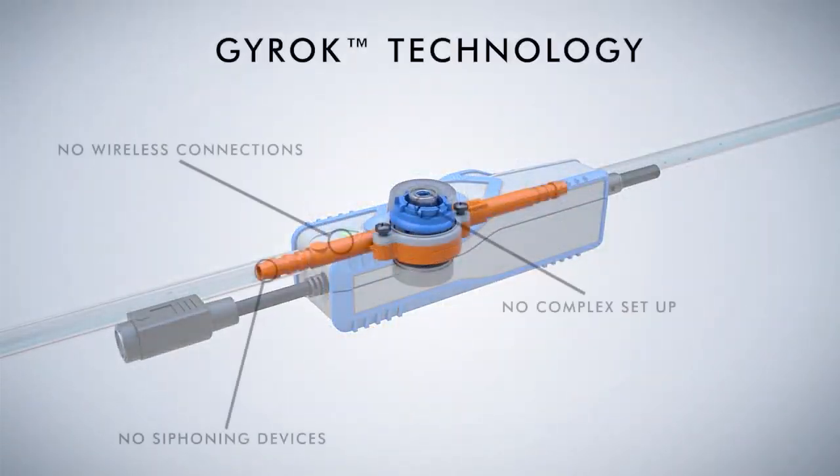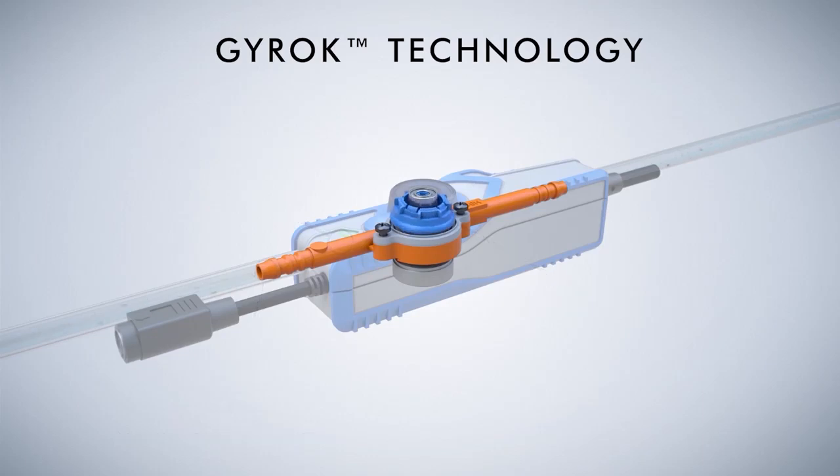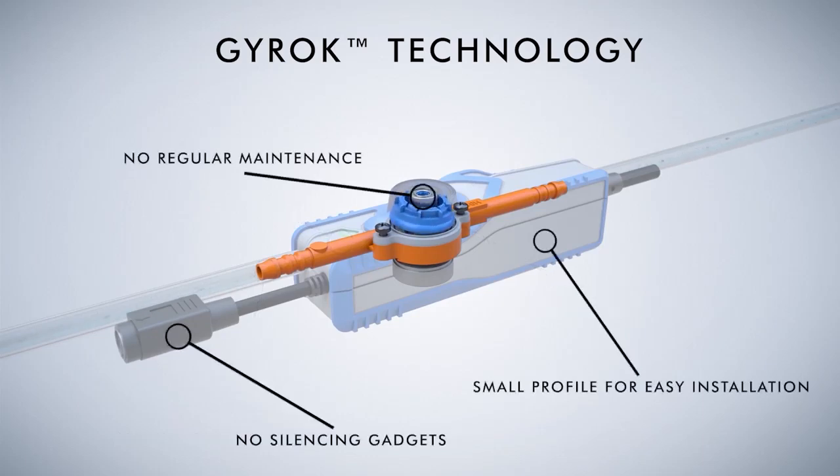GYROC Technology: simple, yet effective, GYROC technology maintains similar characteristics and benefits to our Rotary Diaphragm design. It does not require additional complex setting up of siphoning devices, silencing gadgets or regular maintenance.